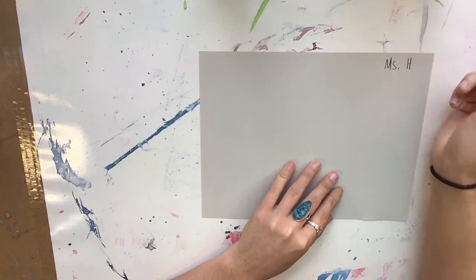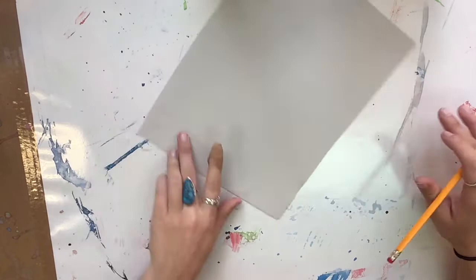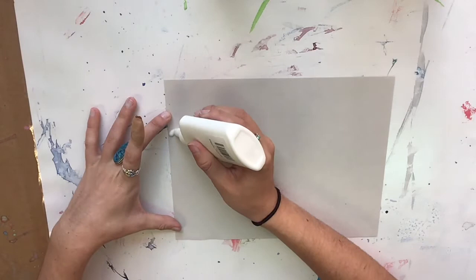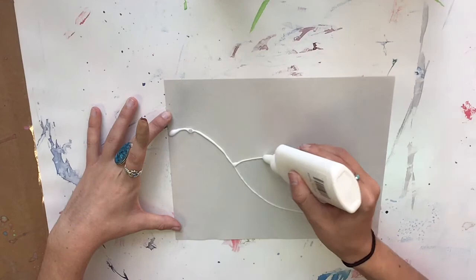For this project, first start by writing your name on the back and then flipping your paper over. We are going to create a glue watercolor resist. Glue and watercolor do not mix together, so first we're going to draw a picture using glue. You may draw whatever sort of picture you would like, or you can just create designs. I'm going to create a landscape with my glue.